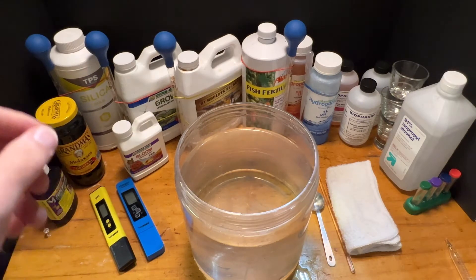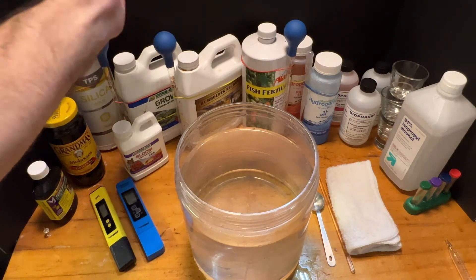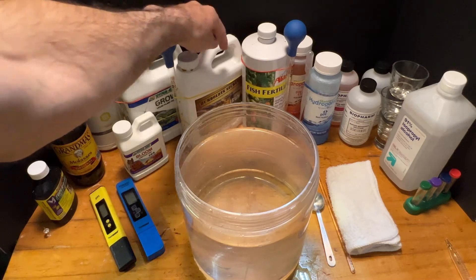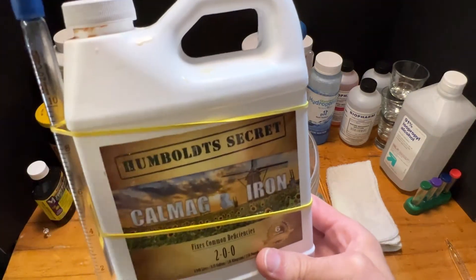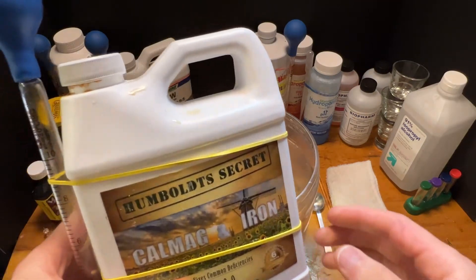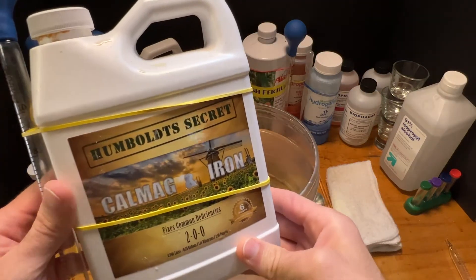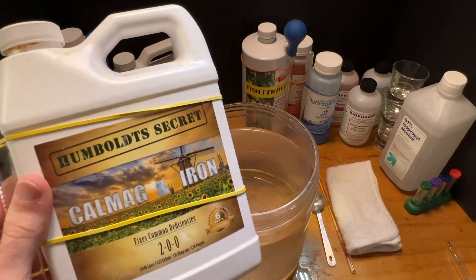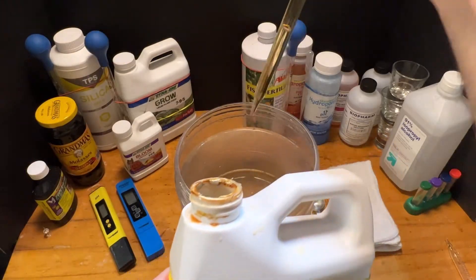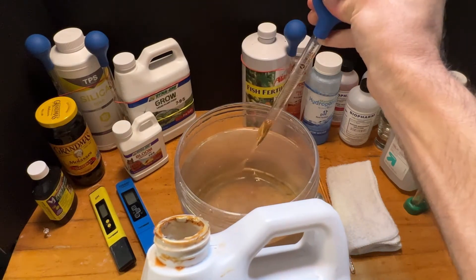Now we're going to add our next nutrient. Since I'm using dehumidifier water, which is similar to RO or distilled water, we're going to add CalMag and iron. I'm using Humboldt Secret — I've just found it to work very, very well. This calls for two to five milliliters per gallon, so here again we're just going to use somewhere between eight and ten. Keep it simple. In the water it goes.